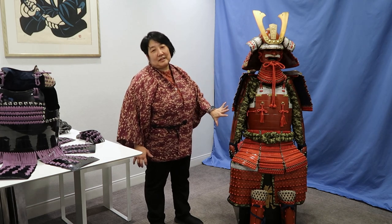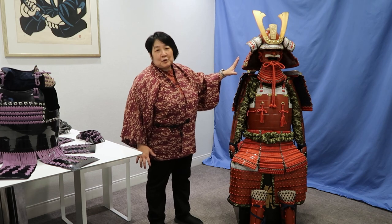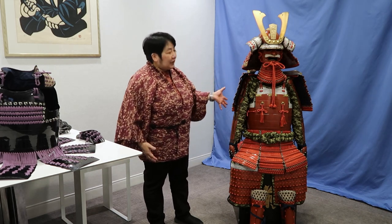This particular suit of armor that the Japan Foundation has for loan — typically they use it for display instead of trying on. This is a good example of a suit of armor that would have been produced maybe around the 1300s or so.